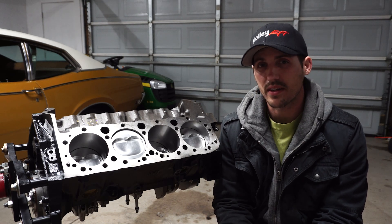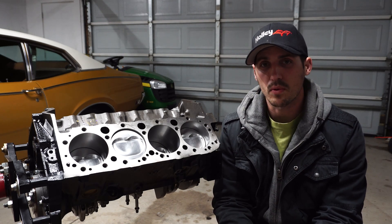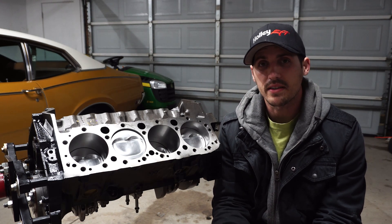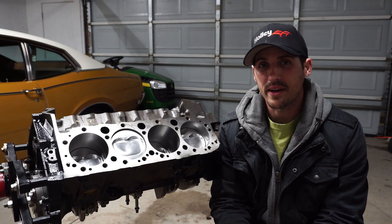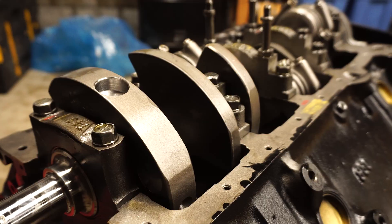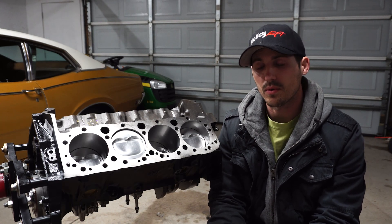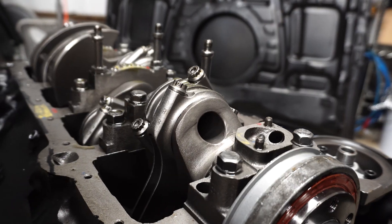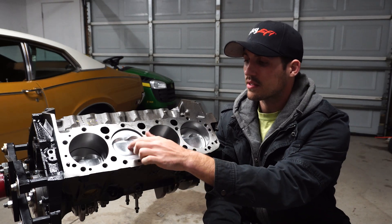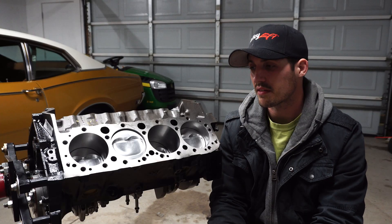This is the SP53 model that they offer. Basically what they do is take seasoned used blocks, bore them out, hone them out, do whatever they have to do to make sure it's good to go, and rebuild it as a package — just like any short block you can buy. This specific model has four-bolt main caps. It features a SCAT crankshaft with a 3.75 inch stroke and it is a forged crank — 4340 forged. It also features 5.7 inch rods from SCAT as well, also forged 4340. Up top it has forged pistons, negative 5cc, so they are just barely dished but basically flat-top pistons.